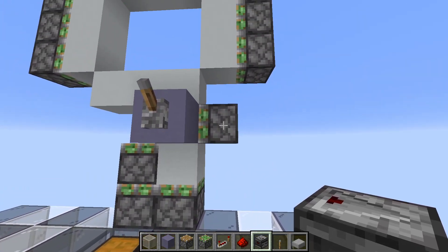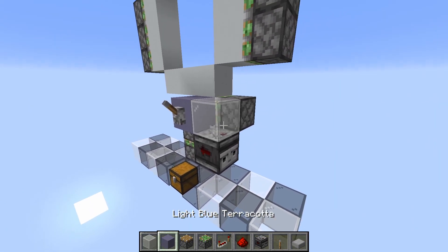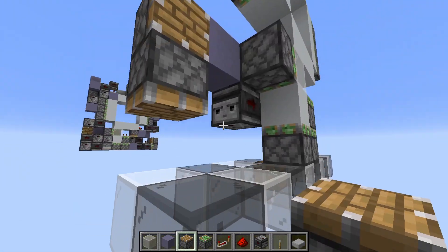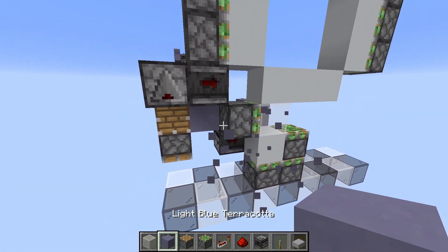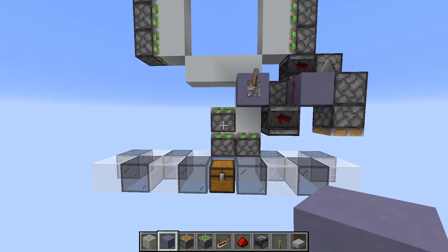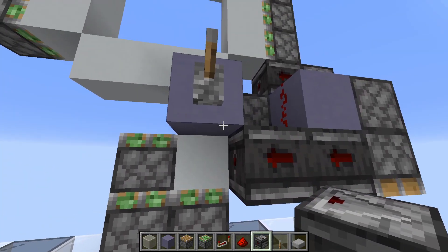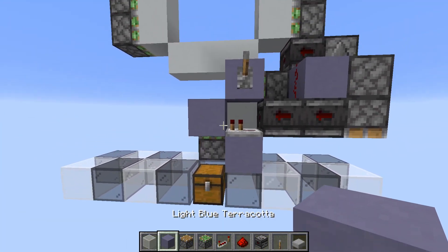We start by connecting the storage here. Place an observer like this, with a block right here and dust on top. Now place 2 normal pistons like this. And then 2 observers like this, which will power this piston. Next we need to power this piston right here, so coming up with this piston here, place an observer which powers this one. Then 2 blocks like this, and then repeat them one tick like this.